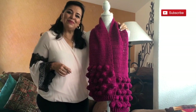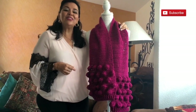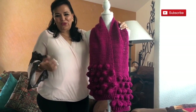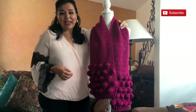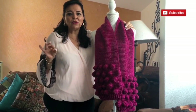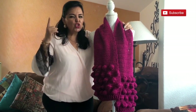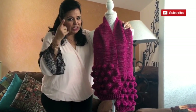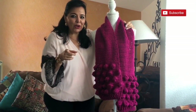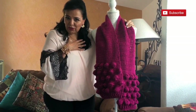I want to apologize in advance because right next to my house someone is building something. They have been doing it for days and it makes a little bit of noise. I tried to record at a time when they are not working, but apparently they work all day. I want to record this video for all of you with all my love, and I'm sorry if you hear some noise — I will try to edit it out.